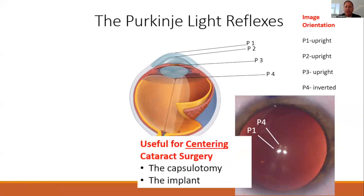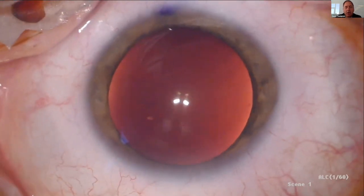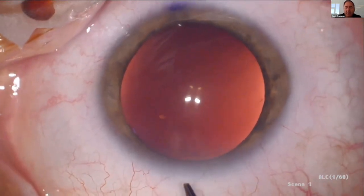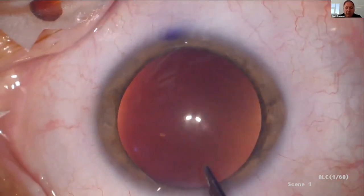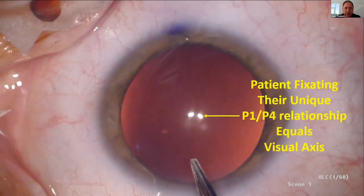You can use those to center both the capsulotomy and the implant — as Dr. Packer said, both need to be centered. Purkinje 1 is the brightest and looks like the kind eyes, and Purkinje 4 is the inverted one. You can see that when the patient fixates, there's a very unique relationship for that patient. The reason I like to know that relationship is that sometimes with anesthesia they can't fixate, and I need to recreate that relationship as a surrogate for patient fixation.